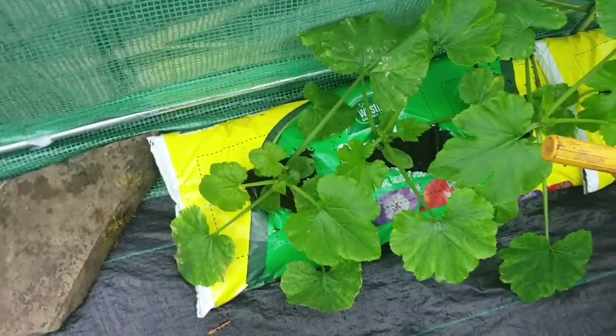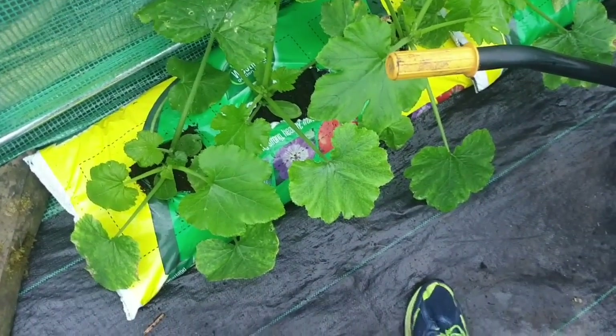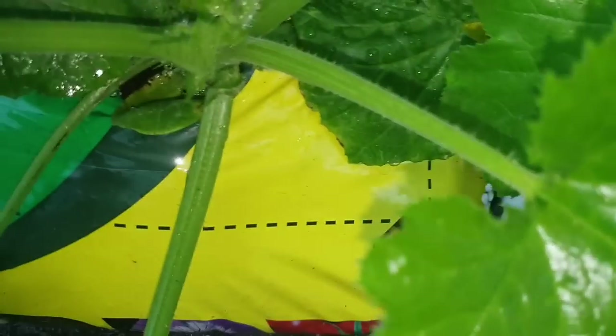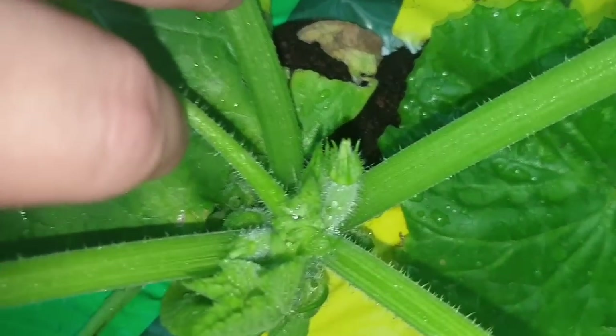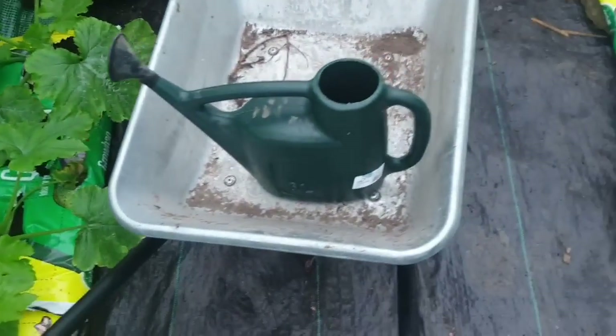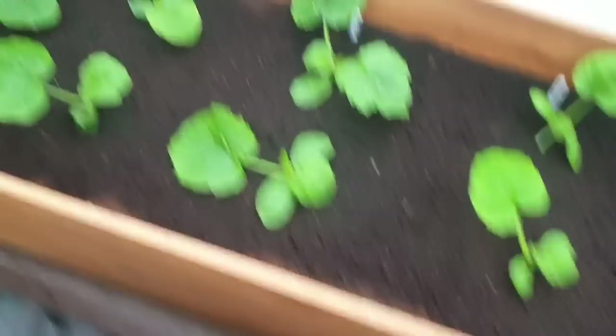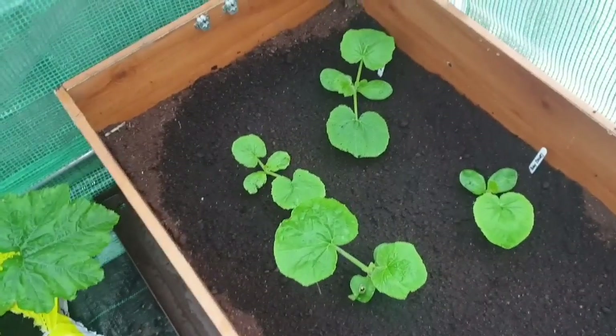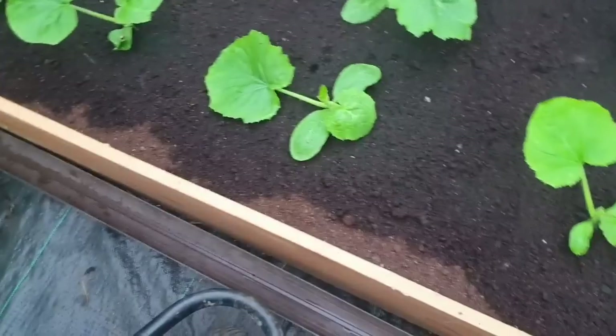So obviously we've still got our courgettes down here. I do think that we may have some flower heads coming up — yeah, a couple of flower heads coming up on all of these. Over here we've got our pumpkins, squash, and marrows — not melons, they're marrows. These are absolutely flying at the moment, so we'll see where we go with those.